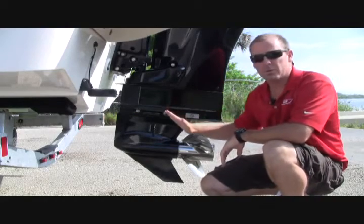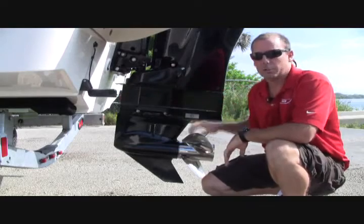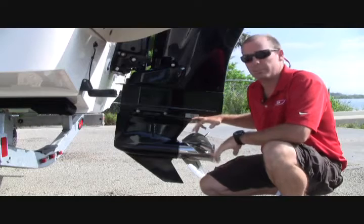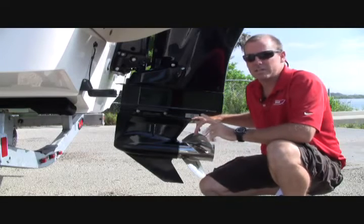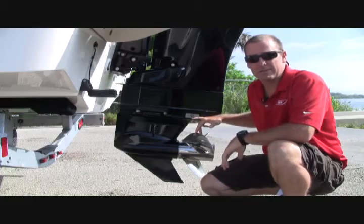The motor is tucked up underneath the boat and it will drive the bow forward and down very quickly. We found that this particular boat runs the best and most efficiently at a setting of five on your VesselView or, in this case, SmartCraft.